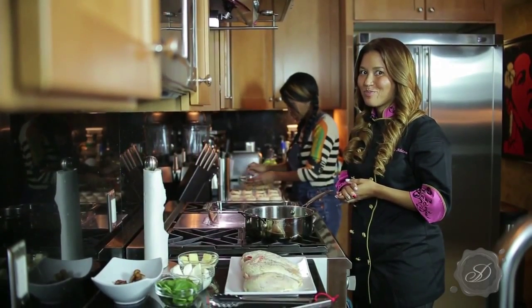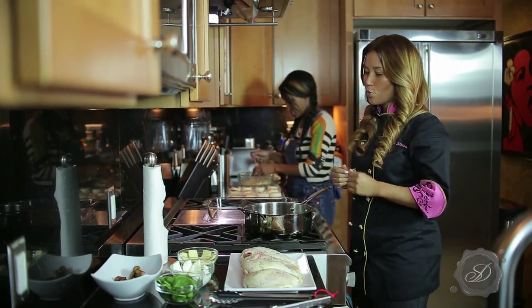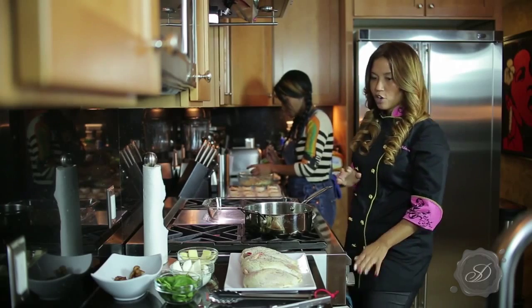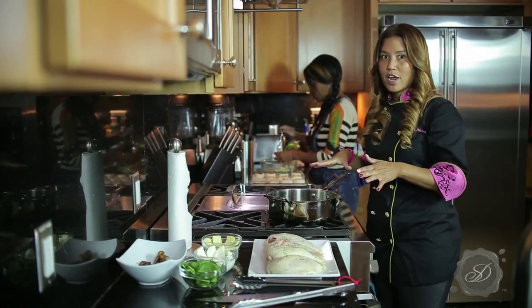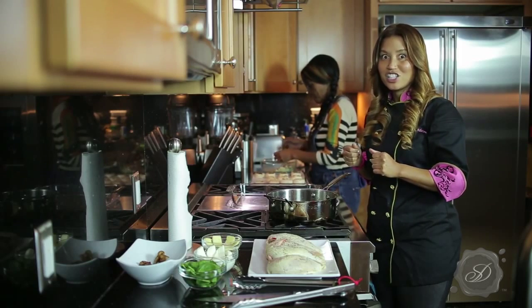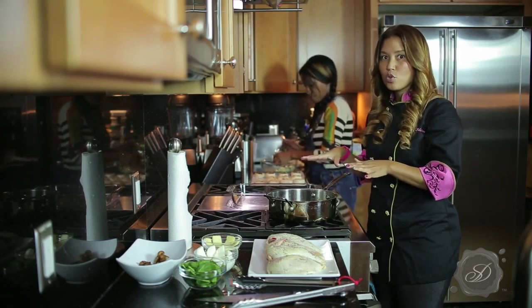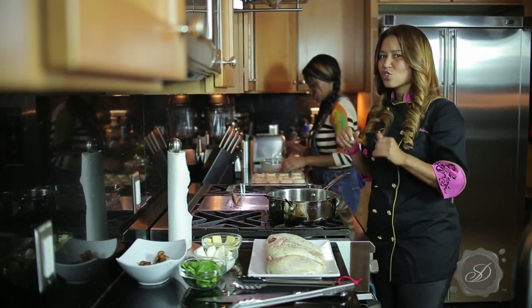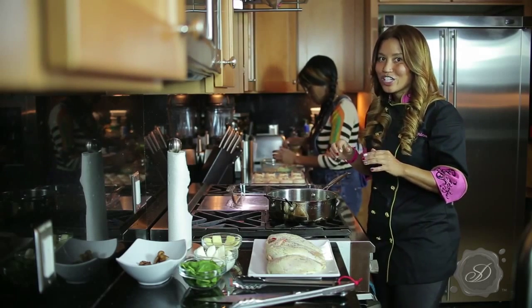Moving on to our chicken supreme. We have Jess over here finishing up with stuffing the mushrooms. What we're going to do is go ahead and sear our chicken. Earlier I went ahead and prepared the bacon already, which is going to be stuffed into the chicken breast. I'm going to use that same oil that came from the bacon to sear the chicken breast — that's going to add even more smoky bacon flavor.